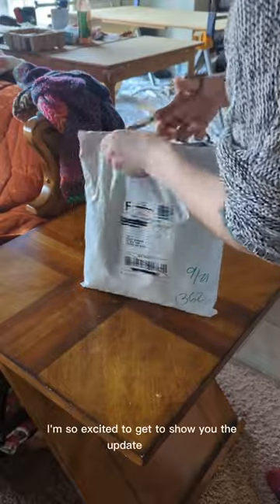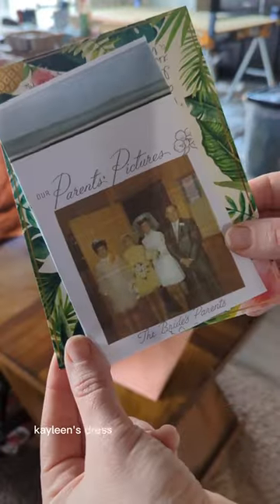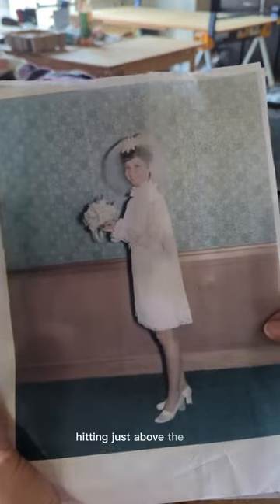I'm so excited to get to show you the update on this 1960s ballet length wedding dress. Kayleen's dress restoration is a unique one. First of all, you can see we have this very fashionable length hitting just above the knee.